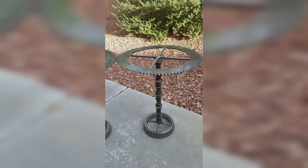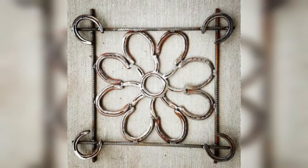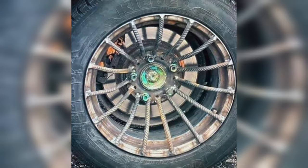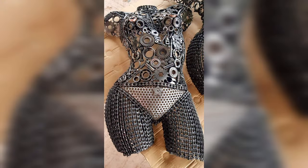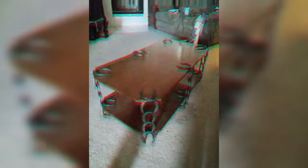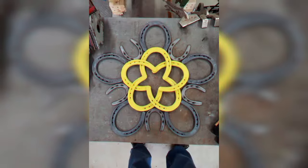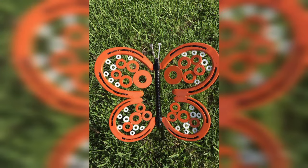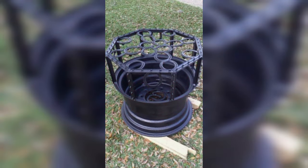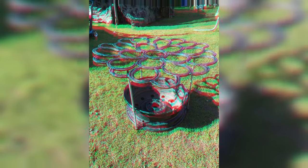Welding jewelry is another area where creativity and craftsmanship can lead to successful sales — from statement necklaces to delicate rings, the possibilities are endless. Explore different metals such as silver and bronze, and experiment with incorporating gemstones, beads, and other materials to add elegance and uniqueness to your designs. Personalized jewelry like customized name necklaces or initial rings can also be popular choices for customers seeking a special gift or meaningful keepsake.